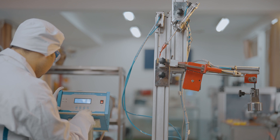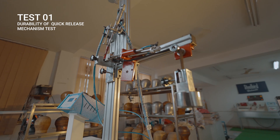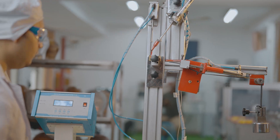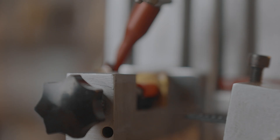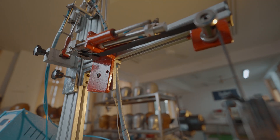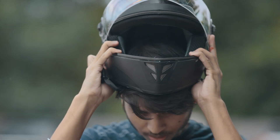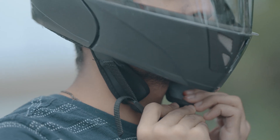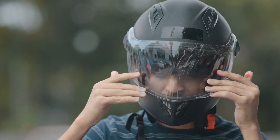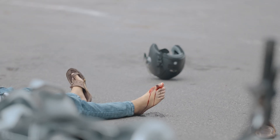I go through 5000 cycles of opening and closing with a 2kg load to determine my durability. No problem. Almost all fake ISI helmets fail this initial test as their buckle teeth can't even bear the basic wear and tear and get disengaged. After a crash, the rider is seen lying on one side and the helmet is found far away.